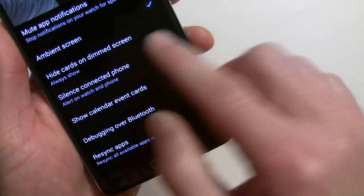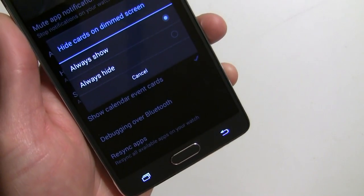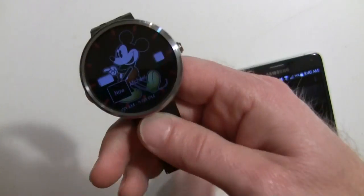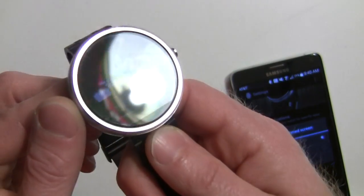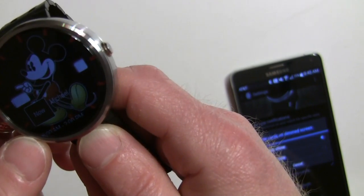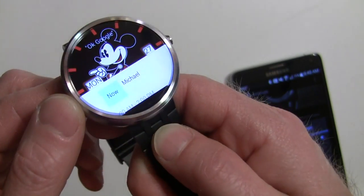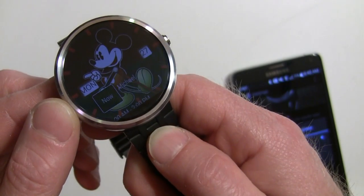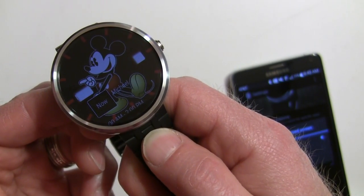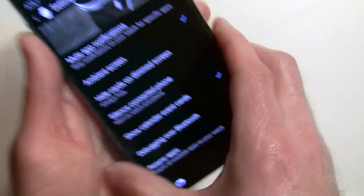Just to show you the old version — this is the old version of the app and it was called 'hide cards on dim screen,' with options 'always show' or 'always hide.' Right now this one's got the Moto 360; that's their ambient screen which is a little dimmer. You can see there's something there — if I touch it, there's a calendar appointment in there — so it shows on both the dimmed and the fully lit screen.